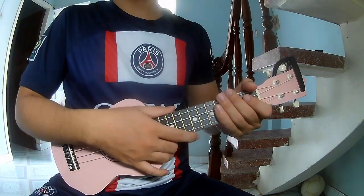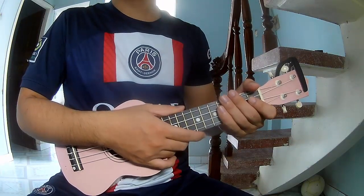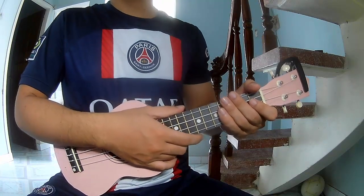Hi everyone! Today we'll see how to play ukulele — 'Welcome to New York' by Taylor Swift.